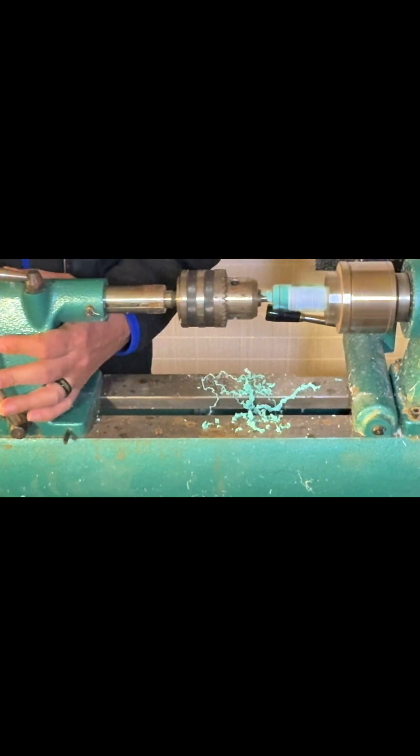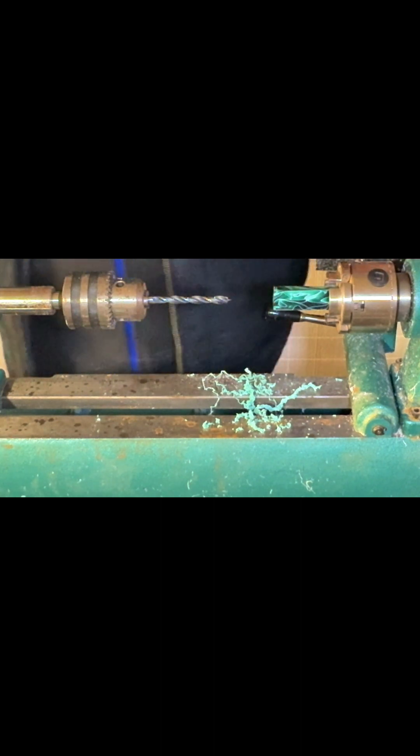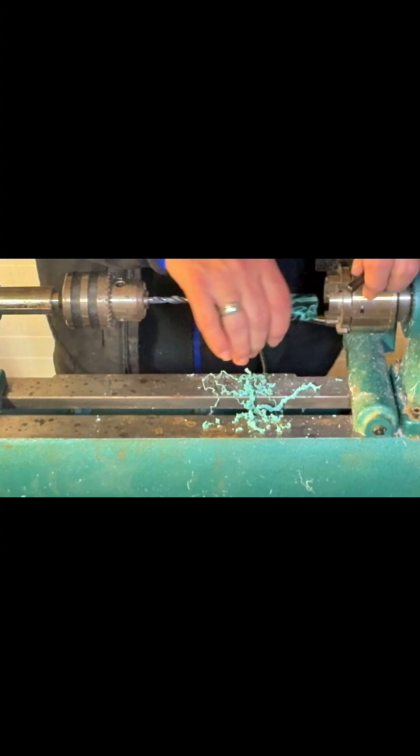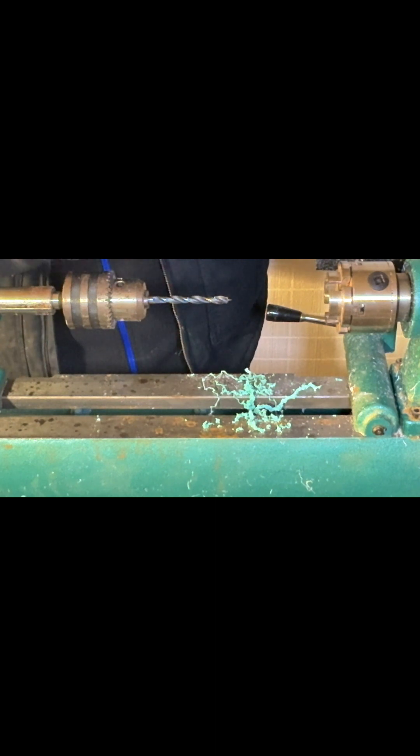You can get these bits on Amazon — they have a whole kit for drilling and trimming the ends once you get them mounted. They make all kinds of stuff you can get on Amazon anymore. We got a little bit of blowout on the back side, but that's okay — we'll trim it up.